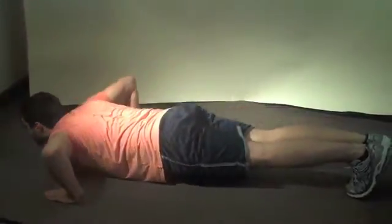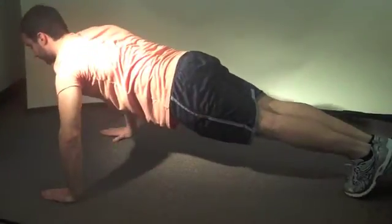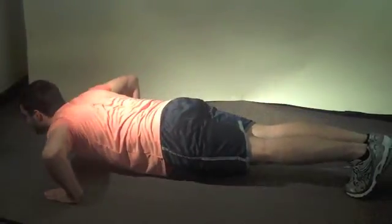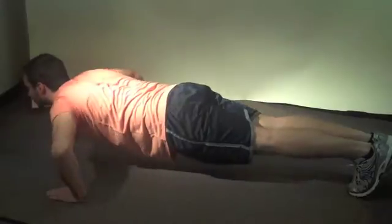The push-up is a closed kinetic chain activity used to strengthen the elbow extensors, the anterior shoulder, and chest muscles. The three joints we chose to analyze include the shoulder girdle, the shoulder joint, and the elbow joint.